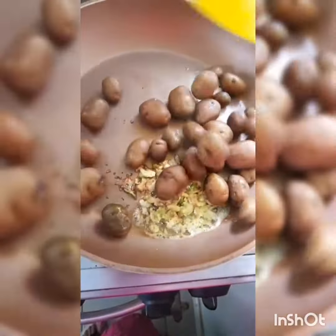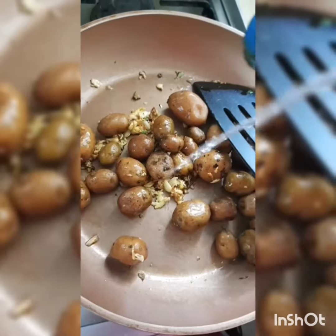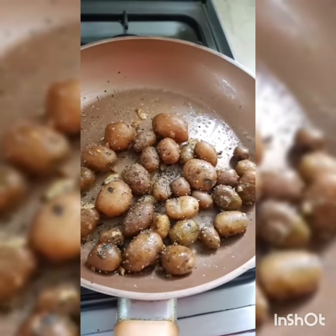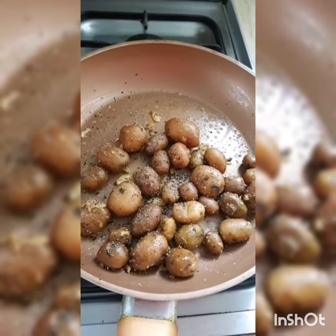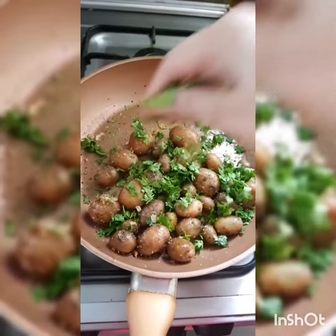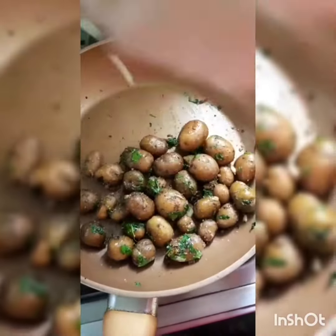Then add the baby potatoes that I boiled previously, with just a splash of water so the garlic doesn't burn. Season with a little salt and pepper. I've chosen to use coriander as my preferred herb today, and the last thing I do is squeeze a little bit of lime or lemon, whatever you have at home.